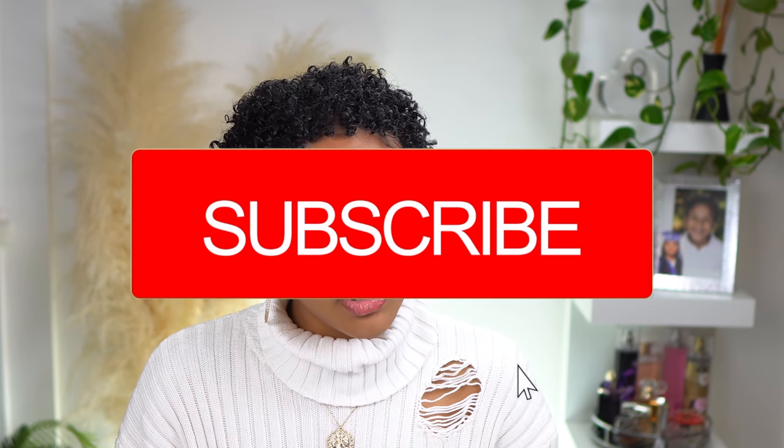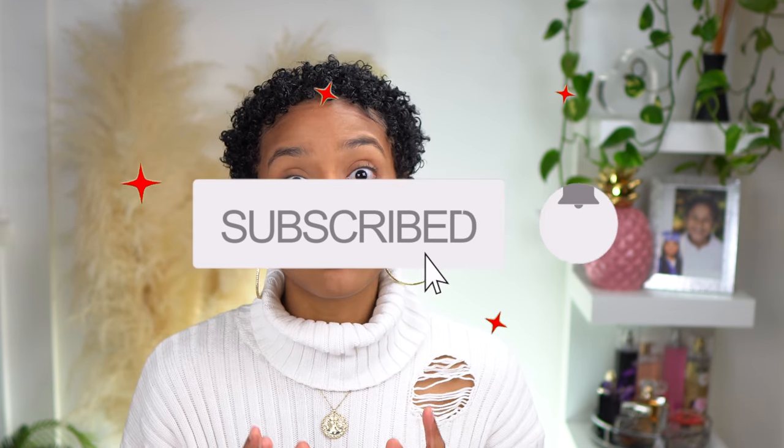Hey guys, welcome back to my channel! It is your girl Shantay, and I am back with another video. If you're new here, what's up? Please be sure to hit that subscription button followed by the notification bell so you are updated when I post new videos weekly. If you've been here, thank you so much for coming back. Please be sure to follow me on Instagram — I really appreciate it. You can check down right here as well as the description box for all social media and details.